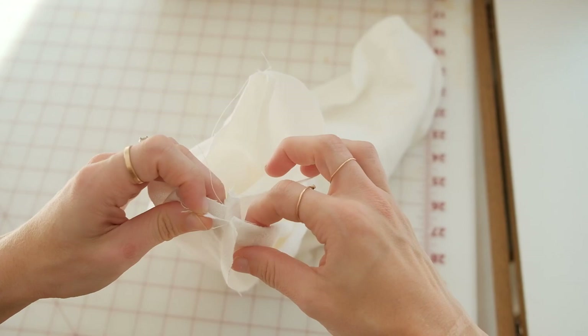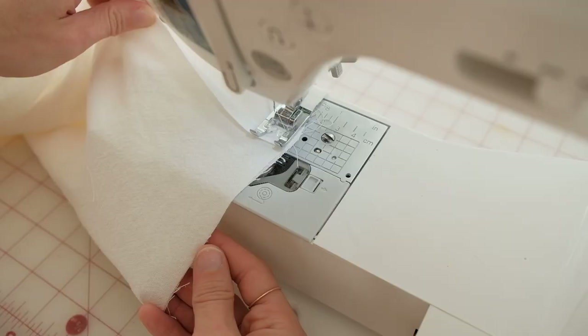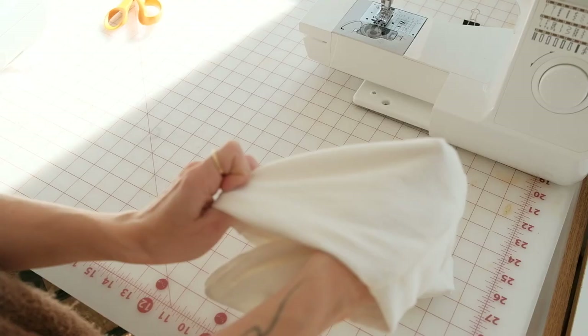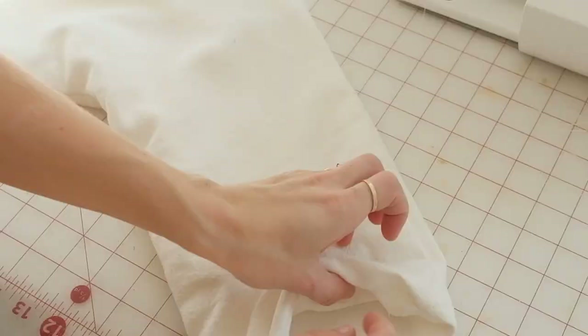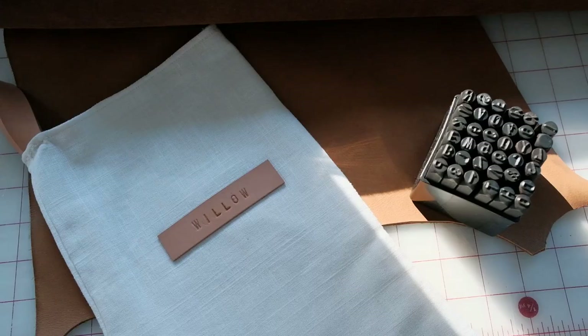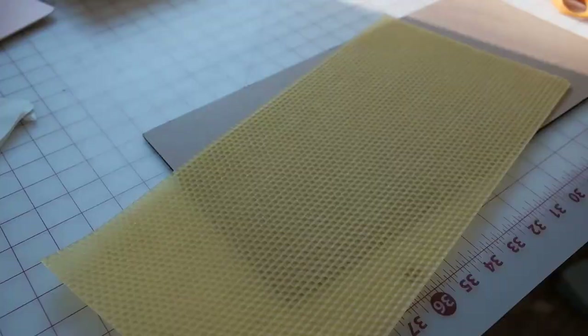Match up the side seams and sew around the edge, leaving one and a half inches open to turn the stocking right side out. Fold your fabric inward to create a clean seam and you can iron this down. Then hand sew it closed or sew around the entire edge at an eighth of an inch. Using leather and metal alphabet stamps, you can add a name and personalize the stockings. I added a leather loop at the edge to hang these from our mantel.